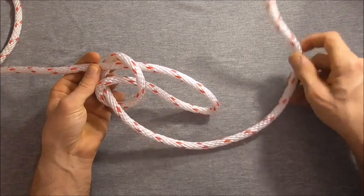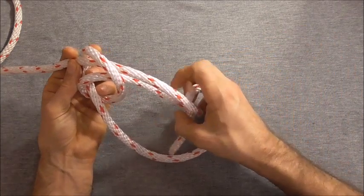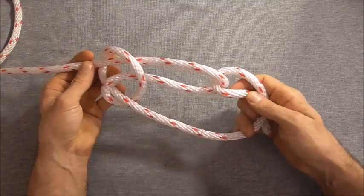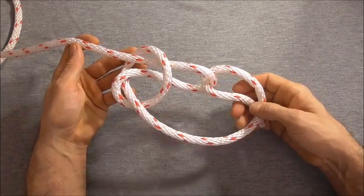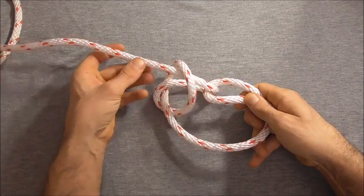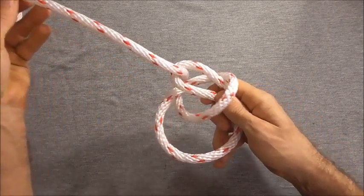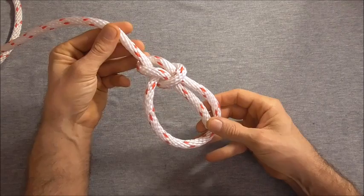Now we'll take our end and place it through that loop and just hold it into place. If I tug on this end, the whole thing will collapse into the bowline. You'll see that the knot will come through and capsize and you'll end up with the bowline.